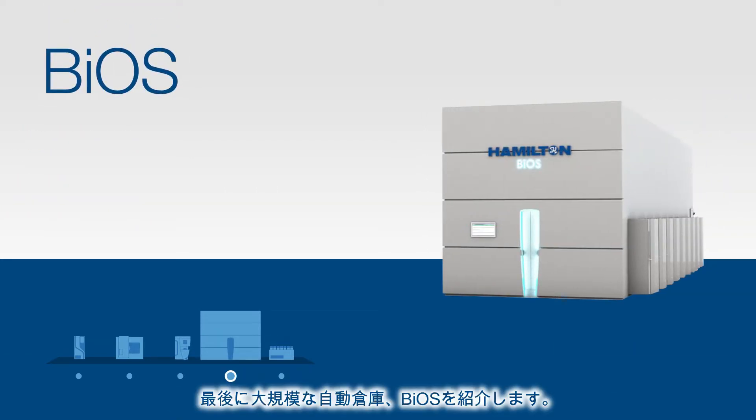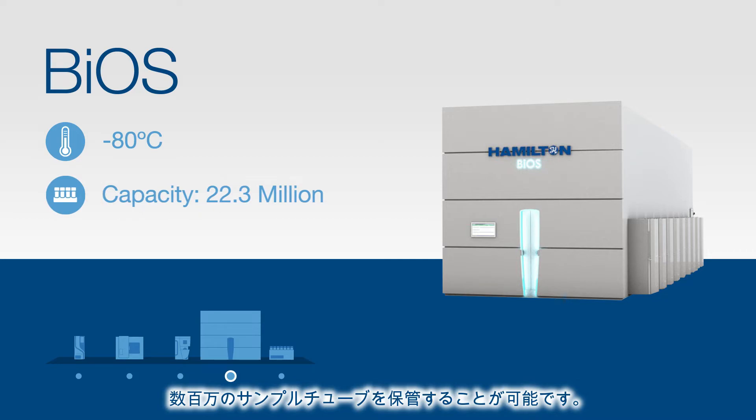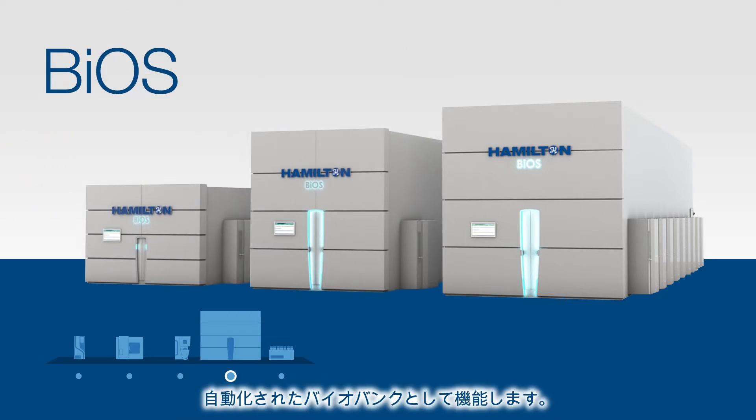Finally, we have BIOS, a much larger system for samples stored at negative 80 degrees Celsius with a capacity to store millions of samples, acting as a fully automated biobank.